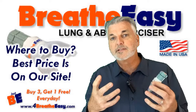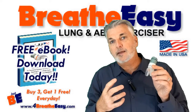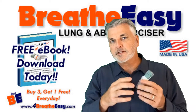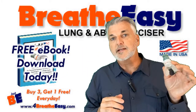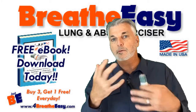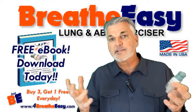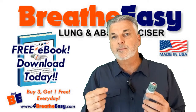I also wrote an e-book — it's up to about 80 pages and it's going to continue to grow — that goes along with the BreatheEasy. It's a simple PDF download, which means you can read it on any kind of device. And you're also welcome to share the e-book with friends and family.